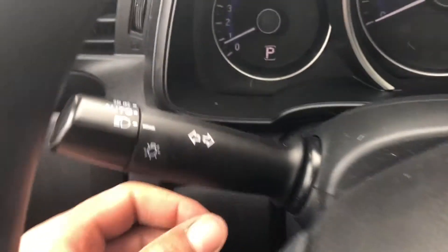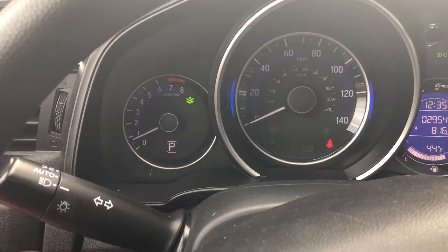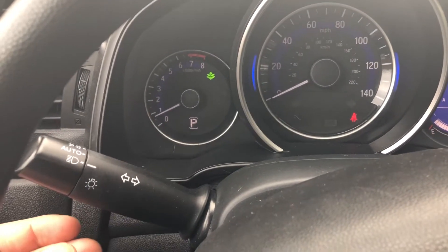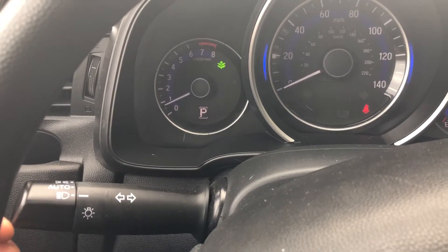This is the lever for the turn signal. If I want to turn right, I lift it up and the right-hand turn signal turns on. If I want to turn on the left-hand turn signal, I push it all the way down and the left-hand turn signal turns on.